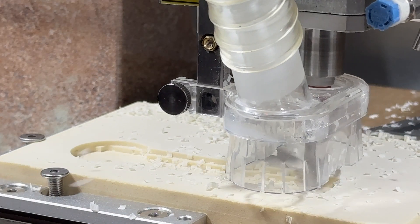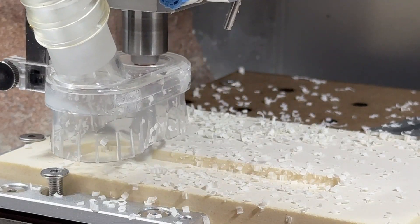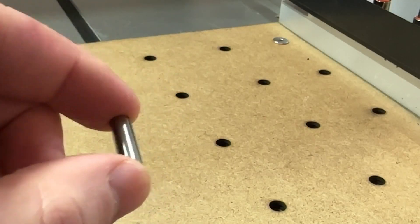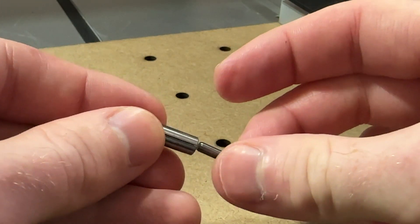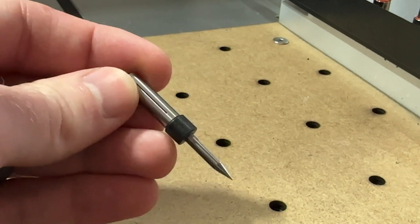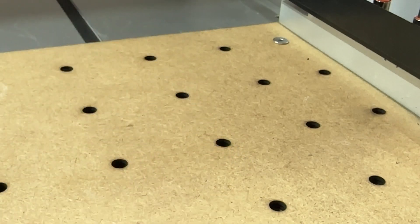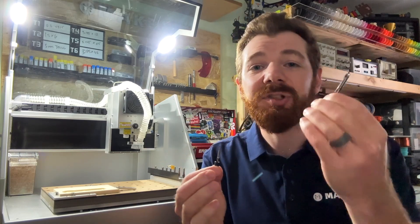Remember that optimal speed and feed parameters will change when using larger or smaller cutting tools. Something else you might want to consider are bit adapters. These adapters will allow you to use different size bit shank diameters with different collets by increasing the shank diameter of smaller bits so they can be selected with a larger bit collet that is in use.